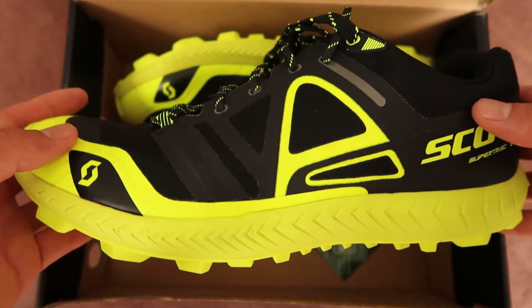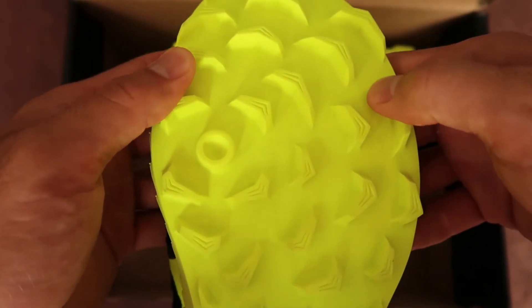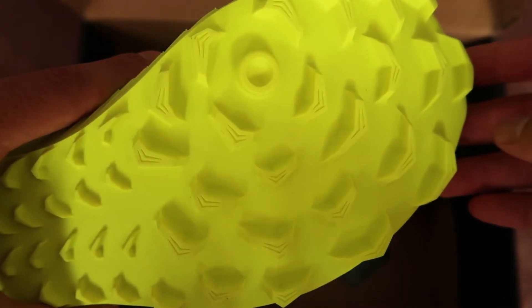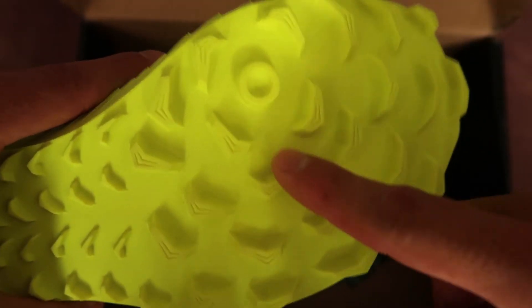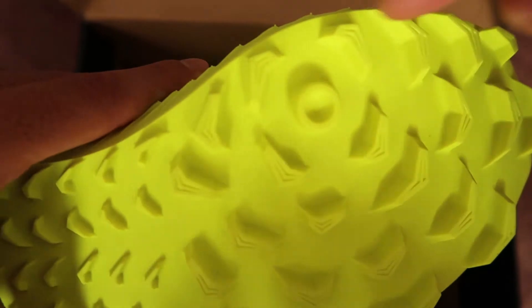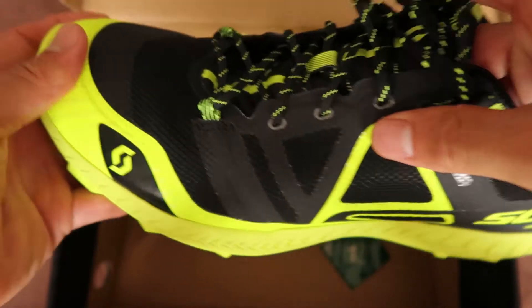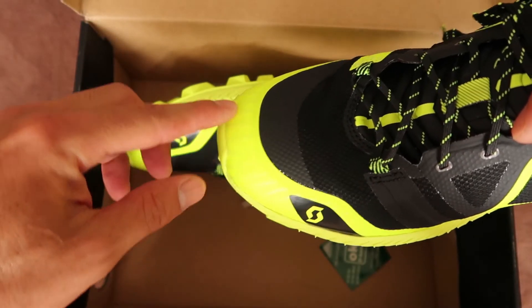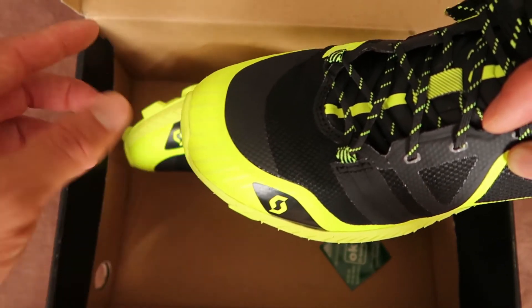One feature that you notice right away is the aggressive tread pattern. Scott's 360 radio lug design provides stability in every direction, radiating from the ball of your feet. The heel to toe drop is 5 millimeters, and the upper is seamless with a reinforced toe cap providing protection against rocks and sharp objects.